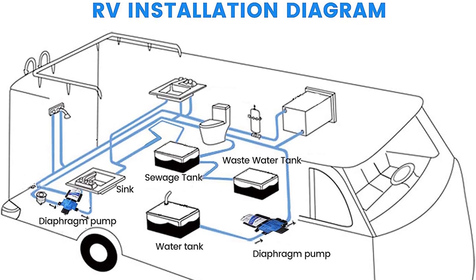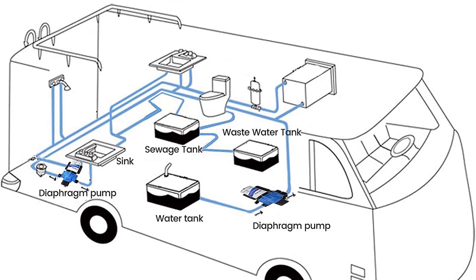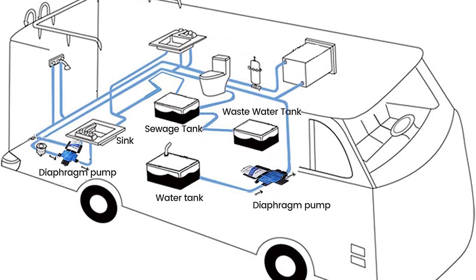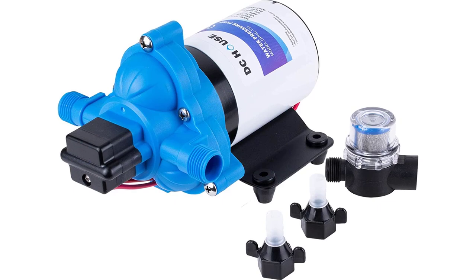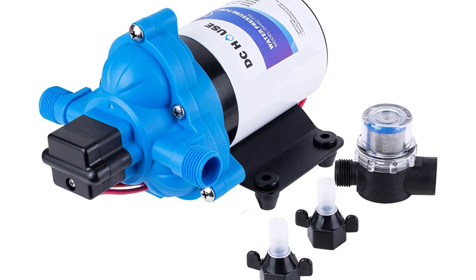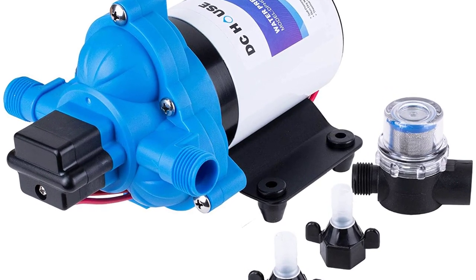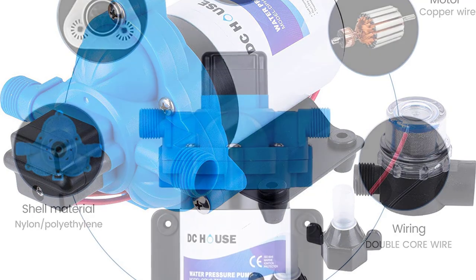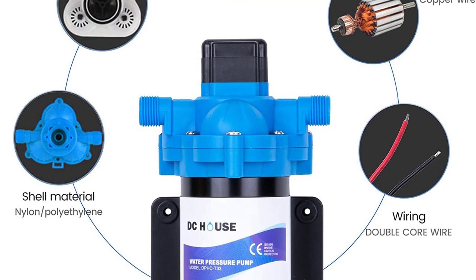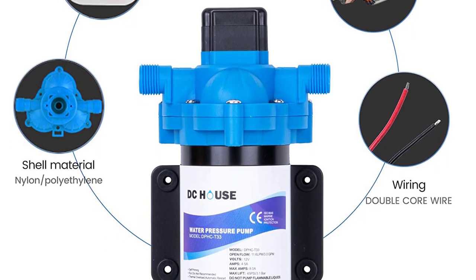The DC House RV water pump has a high volume and high pressure rate, and is available at a reasonable price. The pressure switch included is corrosion-resistant. It is great for washing vehicles, pumping water from a well, or many other uses. The DC House 12V water pump is perfect for pumping water from your water tank to your RV or boat, with one inlet and one outlet and a metal construction.